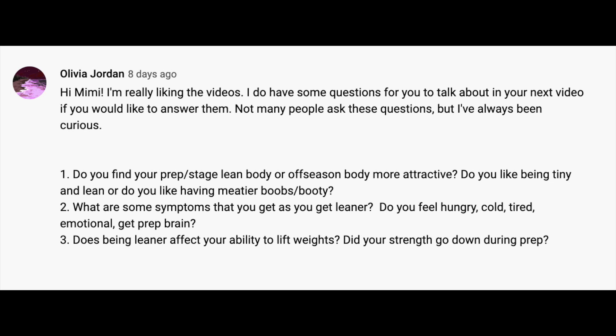Question two: what are the symptoms as you get leaner — do you feel hungry, cold, tired, emotional, get prep brain? Yes to all of that. You definitely get hungrier, and it depends on what you're prepping for. When I did bikini, I got much hungrier than when I did NBC figure because I was eating more calories. Obviously if you're prepping for a smaller physique, you're going to get hungrier faster. It also depends on your starting diet — I had a friend used to eating very little who wasn't hungry on prep, whereas I was starting at 2,500 calories and had a huge 500-calorie drop right from the beginning.